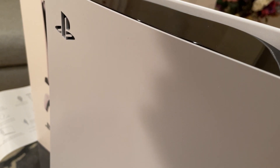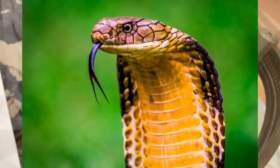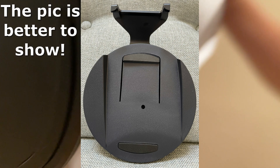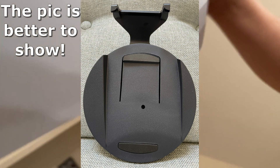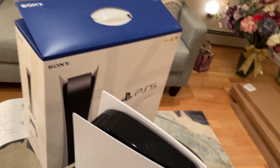On this side we got the PlayStation logo. You can actually take these plates off and customize them too. In the back we got more ports. And on the bottom we got our stand — that's for having our PlayStation stand up vertically.